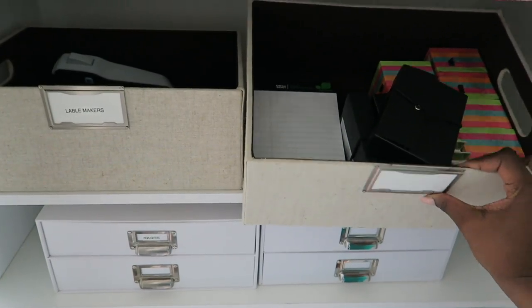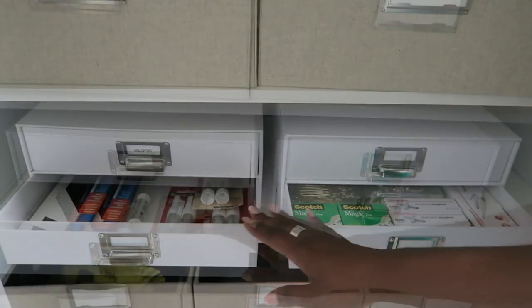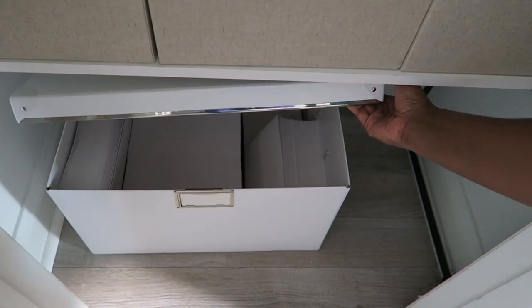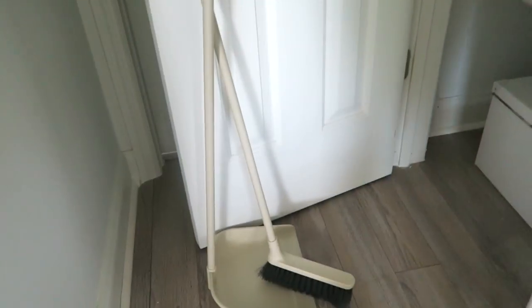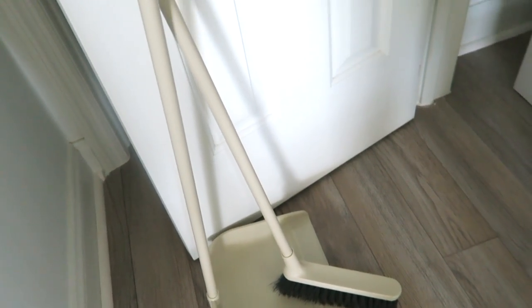I have things that we use when we go out for sessions, so it keeps all those supplies easy to get to. Then I have office supplies such as tape and staples and just those general things. In this big box below is just our envelopes and mailing items.